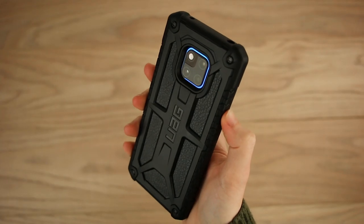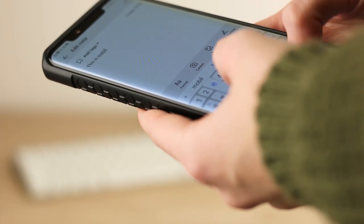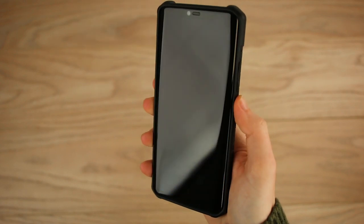Before I put this onto the handset, I assumed it would be quite bulky. However, I did find that it feels very slim and doesn't take too much away from the feel of the phone. The button covers here at the side are incredibly tactile. In fact, it feels as though the case isn't there at all.